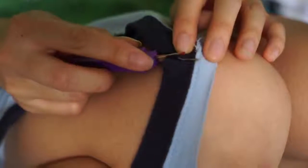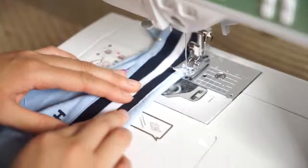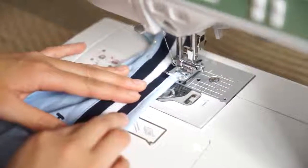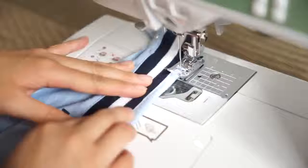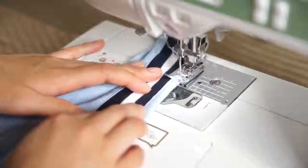Here I'm just seam ripping the neck off of the shirt. Since the logo had some extra fabric left, I decided to fold the edges and hem it down so it would create a clean cut.